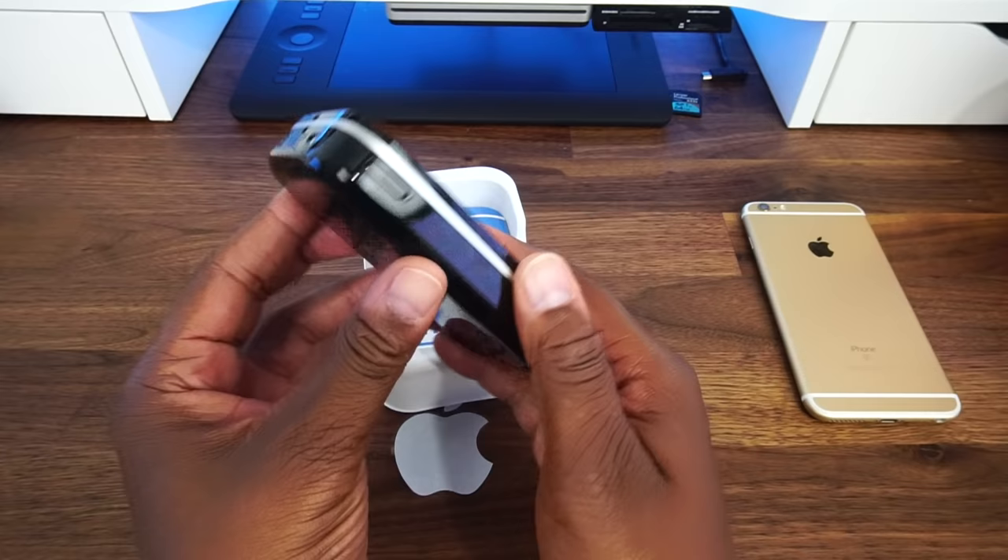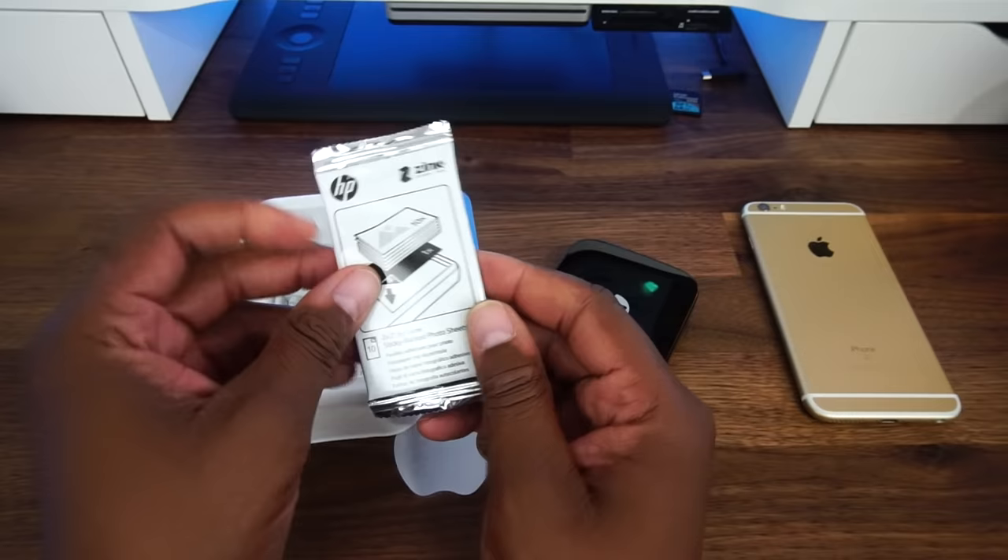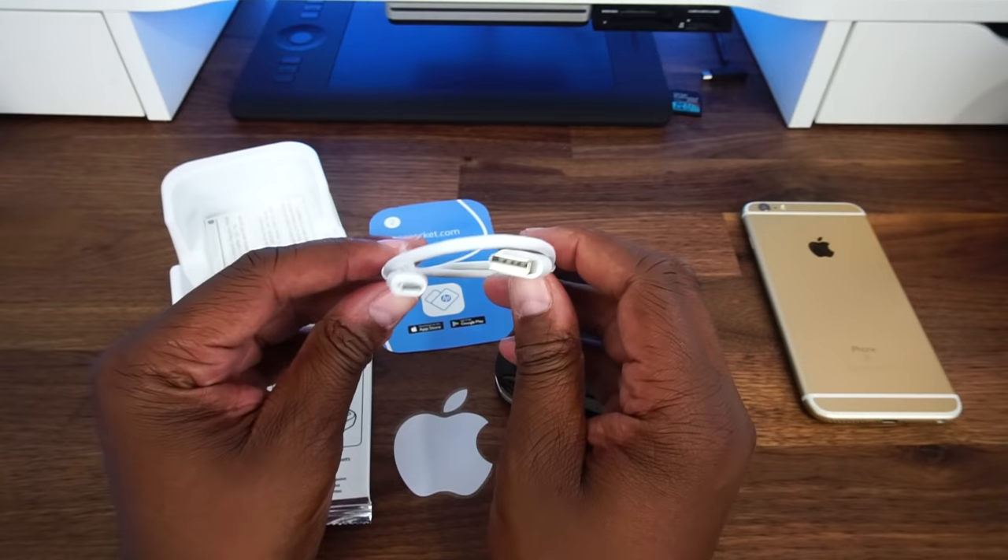Looks like we have a setup card. Right here is the HP Zinc sticky back photo paper — you get 10 sheets. Here is the micro USB cable for charging. It takes about 60 minutes to fully charge the printer. Here we have the regulatory information sheet.